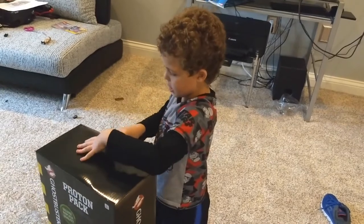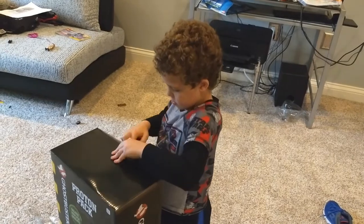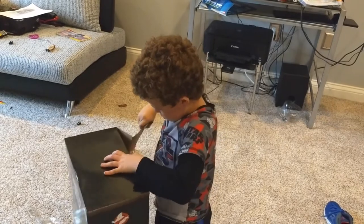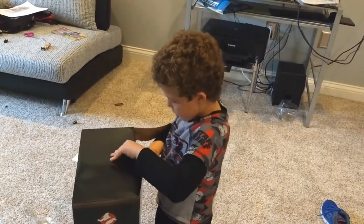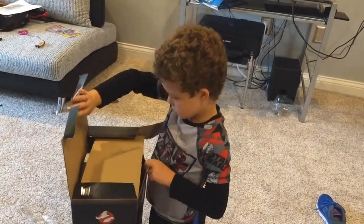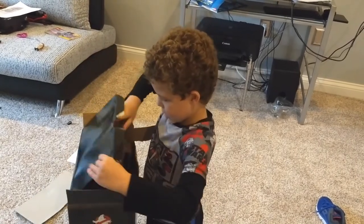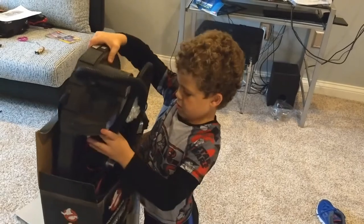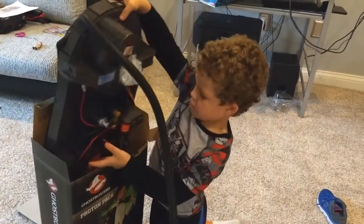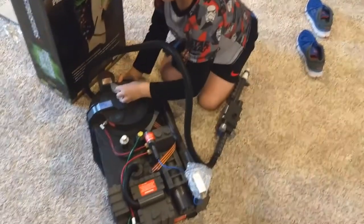Now a flight suit is sold separately, so it is not included. So let's go ahead and take off this Proton Pack. It was pretty easy getting this thing out.